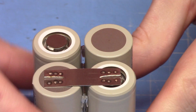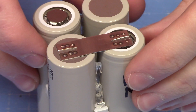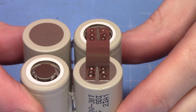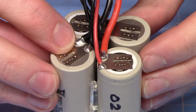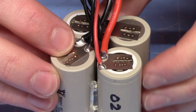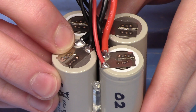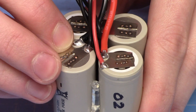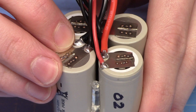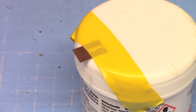Now we have all our series connections made with the nickel strips. We need to add the balance cable connections and the discharge connections. For the first and last cells you have both the thicker discharge wires and the thinner balance wires. You don't want to be soldering thick discharge wire joints directly on top of the cells — that would defeat the point of using a spot welder — so we'll solder the discharge wires onto the nickel tabs before spot welding them onto the pack.